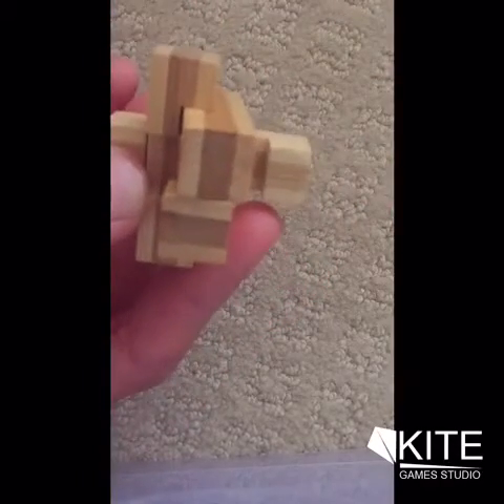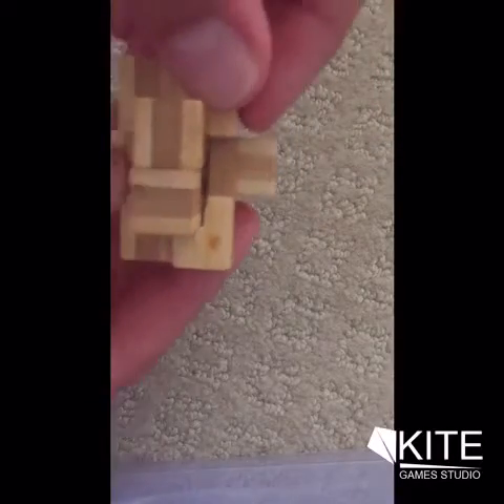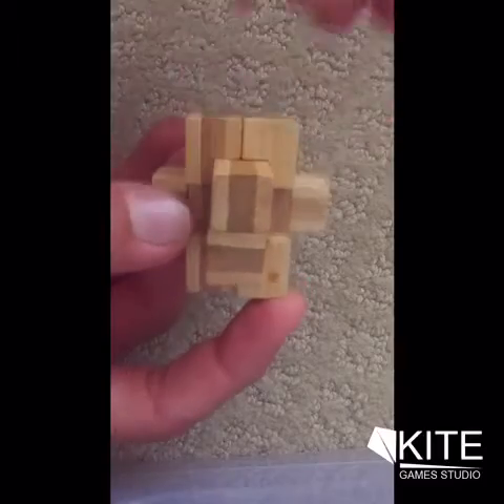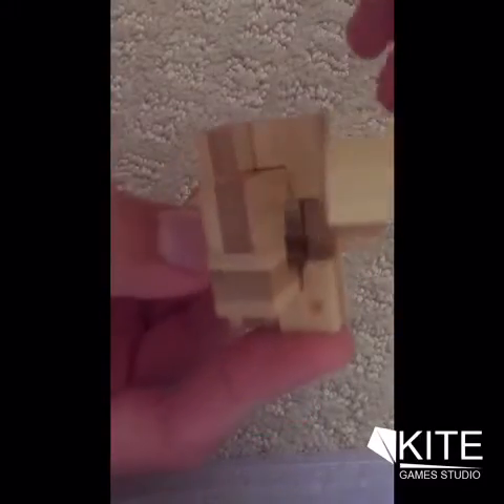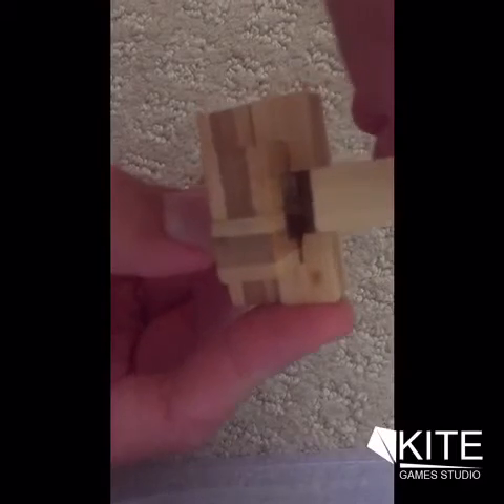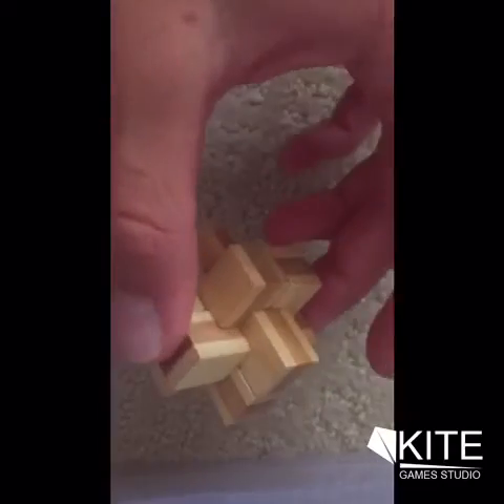Then you've got to hold it because it can fall out. Then you get this piece and put it there. And then the last piece — the easiest piece — you slide it in and you're done.